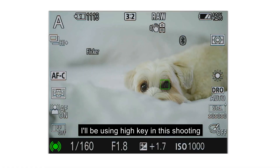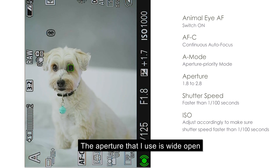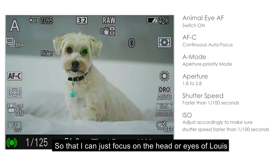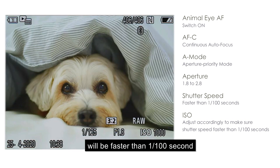I'll use high key in this shooting, so overall the picture will be brighter with less shadow. The aperture I used will be wide open, f1.8 to f2.8, so that I'll focus just on the head or the eyes of Louis. I'll adjust the ISO accordingly to make sure the shutter speed will be faster than 1 over 100 seconds.